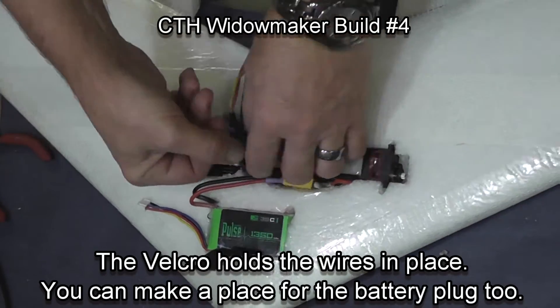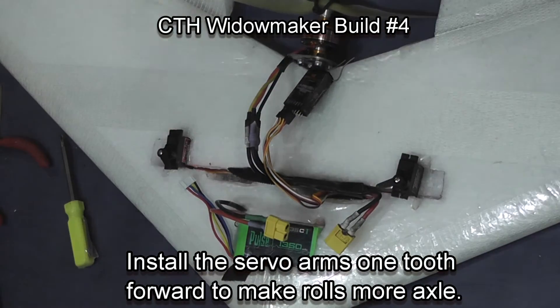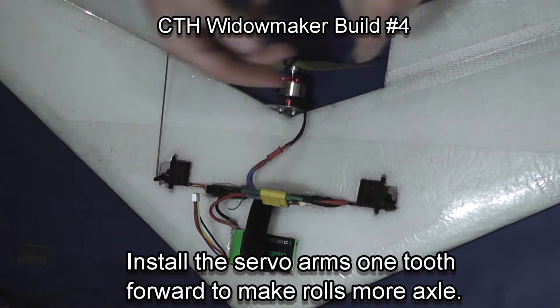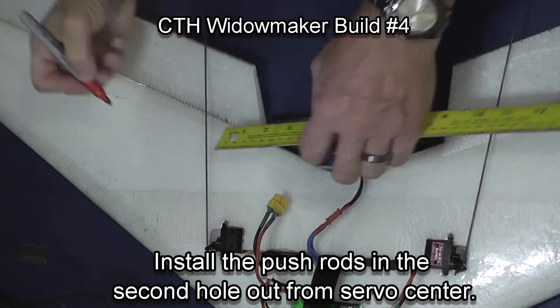I also enlarged a small place to compress the battery plug down into, to get it out of the air. I'm now moving the servo arm forward one tooth so that it comes towards the front of the plane. That will give me more down than up in the rotation of the servo and help to make the rolls more axial.